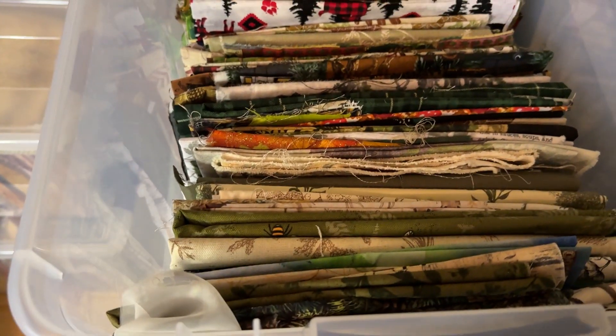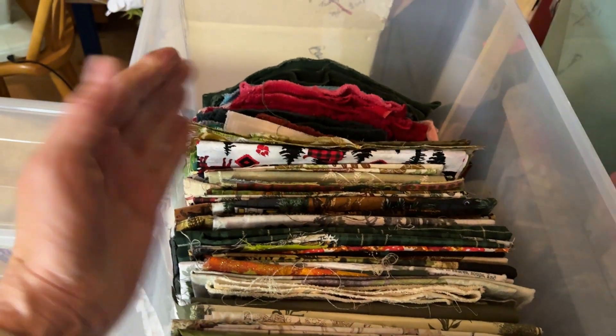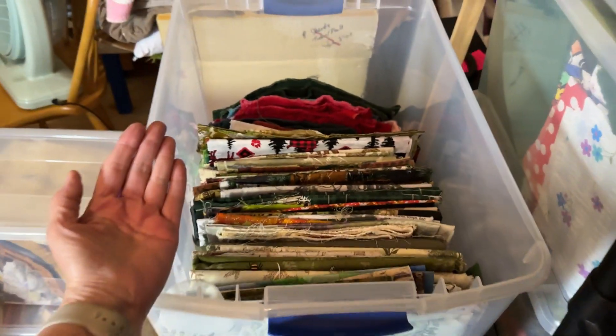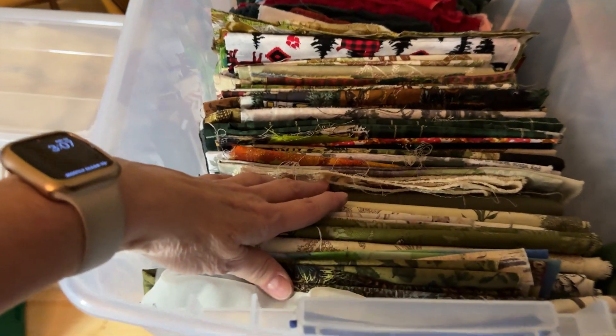Inside the bin, this is how I sort my fabrics — I lay the bin up on its edge, like I pop it up this way. See how that is? I pop it up this way. Find a way to prop it, and then I start layering these.